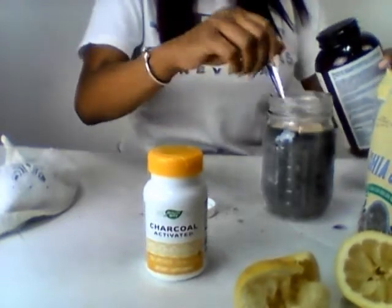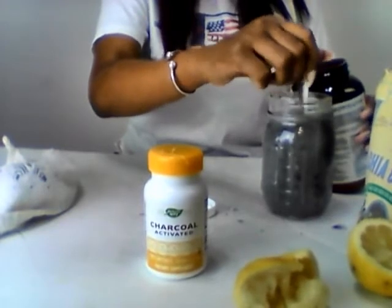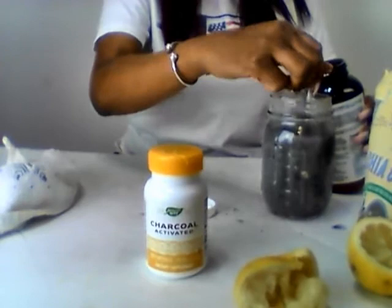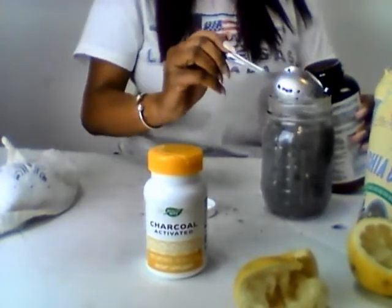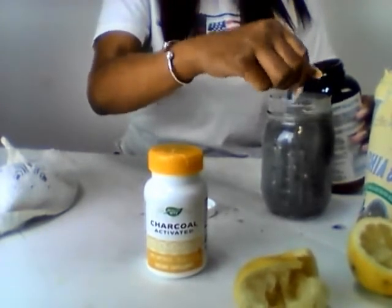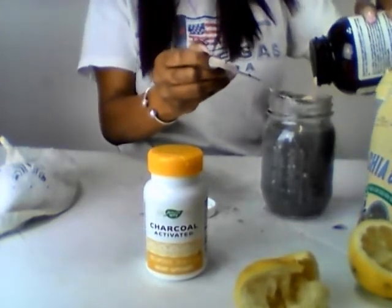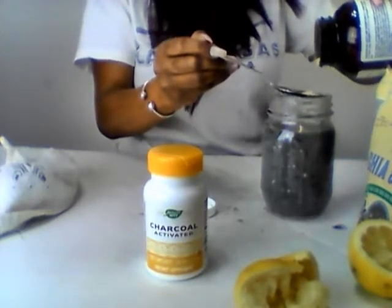We're going to mix it up, mix it up, mix it up. Okay, and now we're going to do a second tablespoon of the psyllium husk.